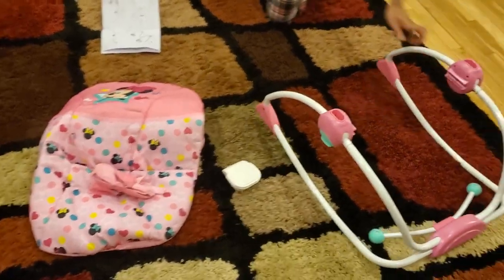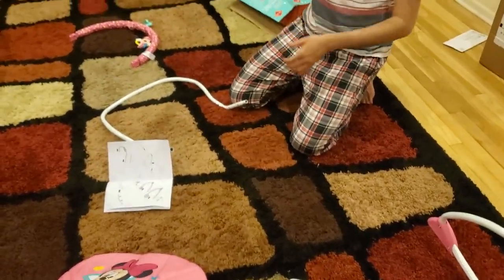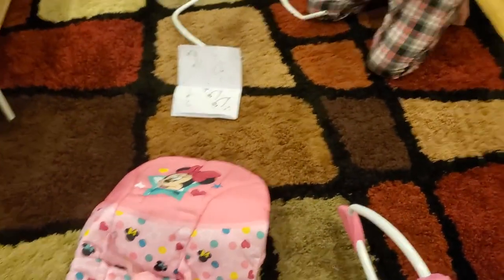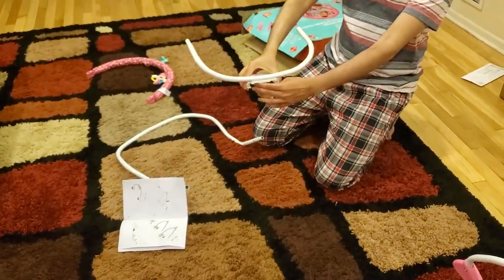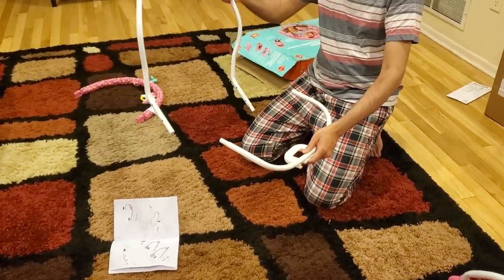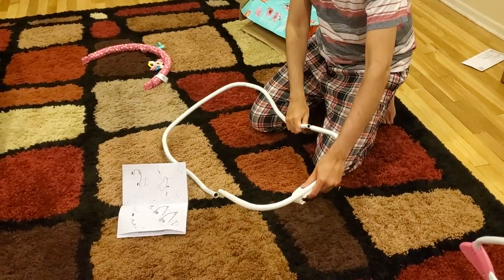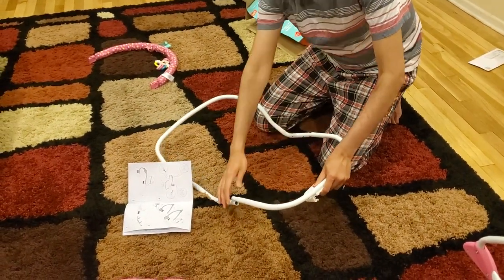Now keep this on the side for now and take these two. You see this one — remember, this hole must be outside. This hole must be outside. And this thing is like this. So you want the curved part out, turning upwards. And then you just need to connect it — not at all difficult.